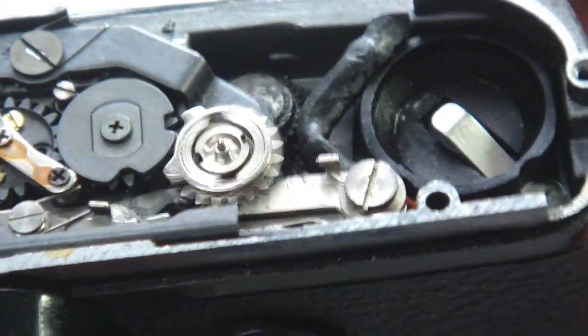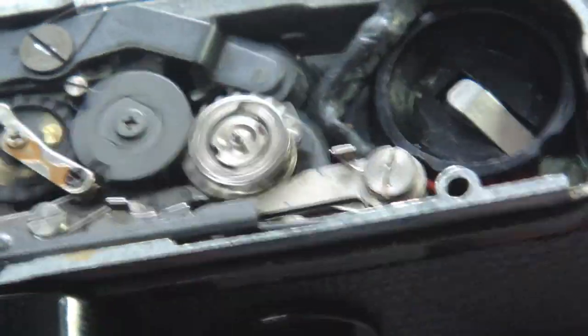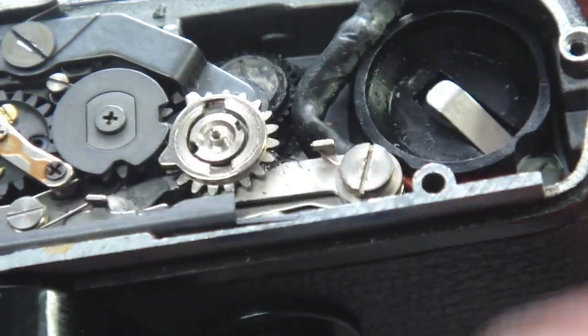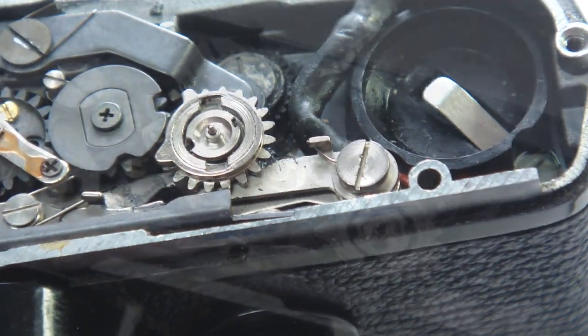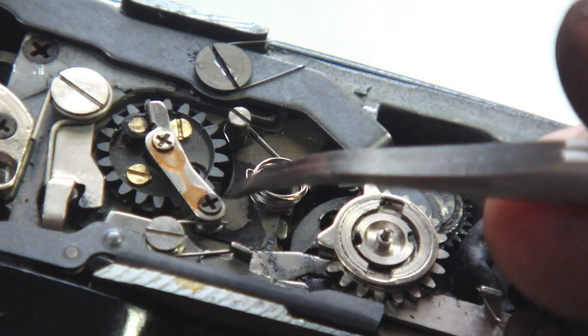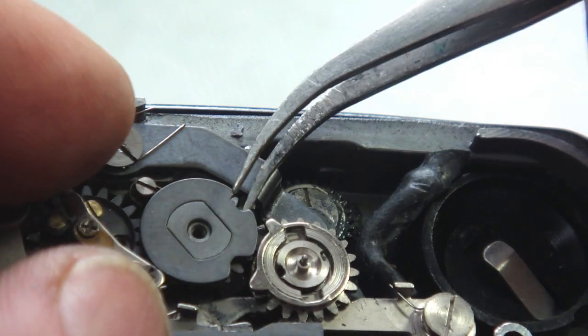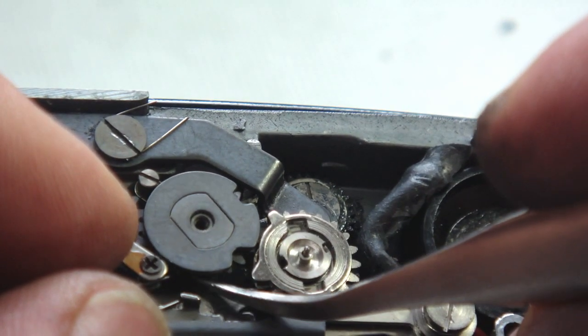As long as the idler gear returns upon the release of the shutter and does not block the advance upon winding the camera, you're obviously good to go. If it doesn't, you need to rework the spring or replace the spring, particularly if it is misshapen as this spring appears to be. Also check to make sure that the idler gear spins freely on its post.